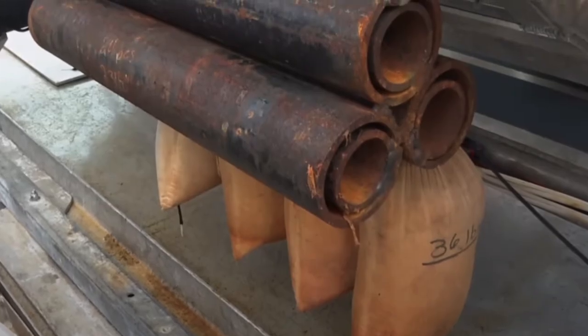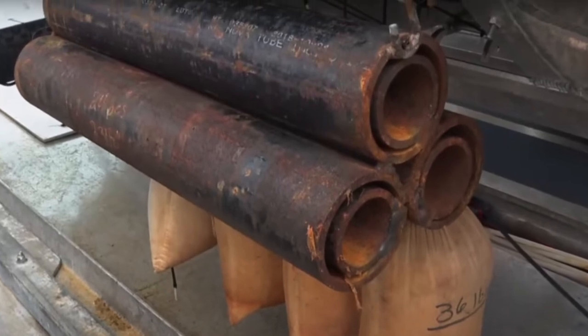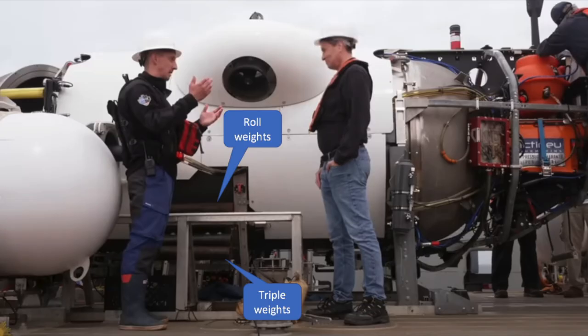So not only do you have the sandbags as a method to go from a sinking force to an ascending force, they also have the triple weights, which are hydraulically disengaged — those are also probably going to weigh around 280 pounds or 125 kilograms. Then they also have the roll weights, where passengers inside have to move toward one side of the submersible to tilt it, and these weights will eventually roll off one side — another set of ballast probably weighing in the ballpark of 280 pounds or 125 kilograms.